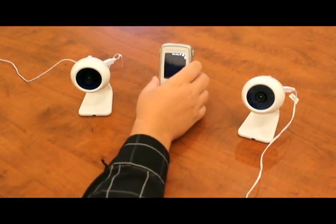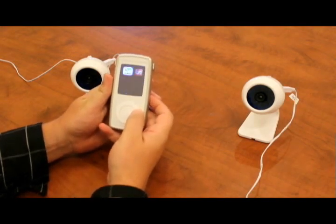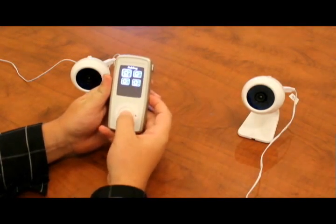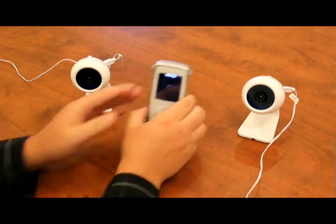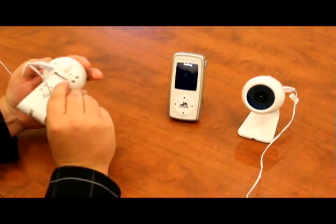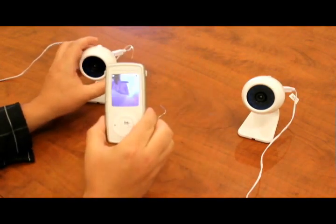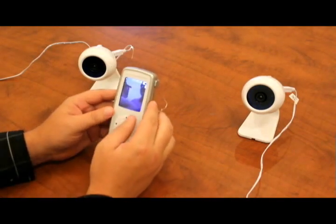To start the pairing process, first press menu on the side of your monitor. Then navigate to the pairing icon and press select. Press select on camera one to start pairing this camera. Then depress the pairing button on the back of the camera itself with your paper clip. The monitor will then show 'device found,' confirming it was paired properly, and the footage will begin to play.